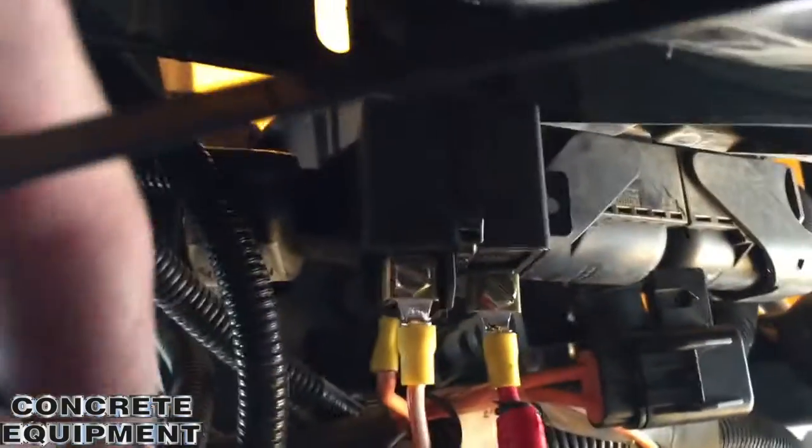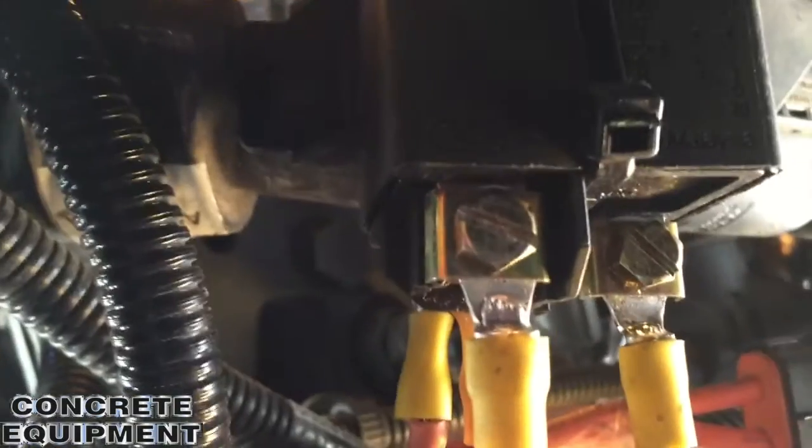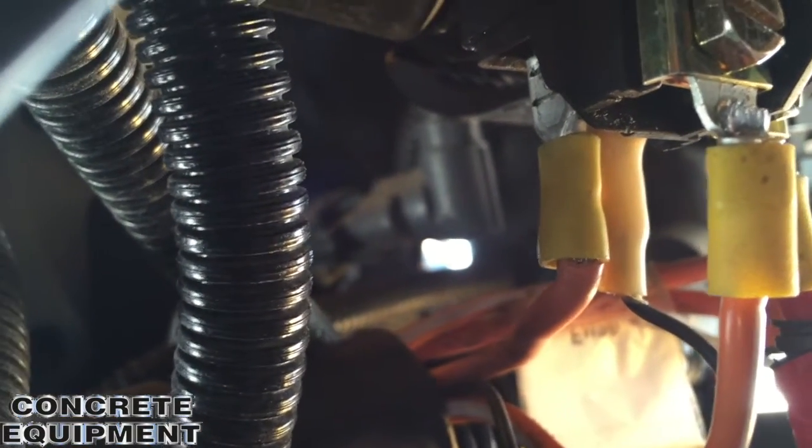There it is, finished. I've got it zip tied right side up so it doesn't fill up with water. You can see the ring connectors are soldered. The back on and off connections are a little close, but I crimped them and soldered them.